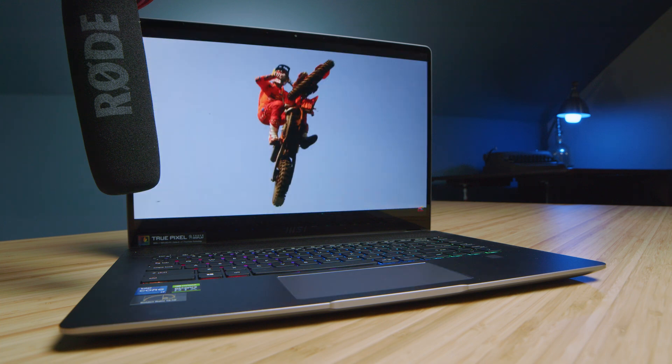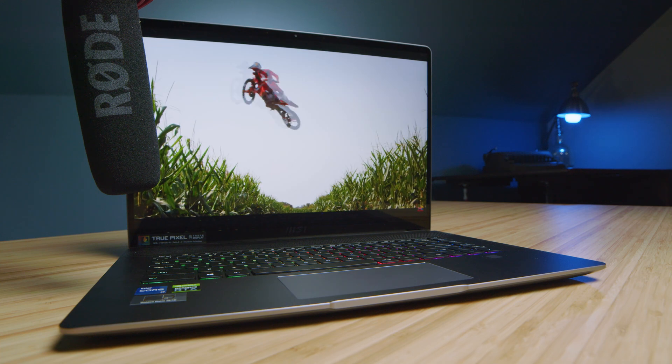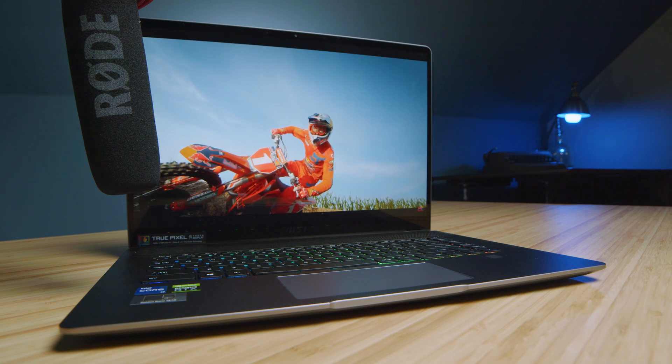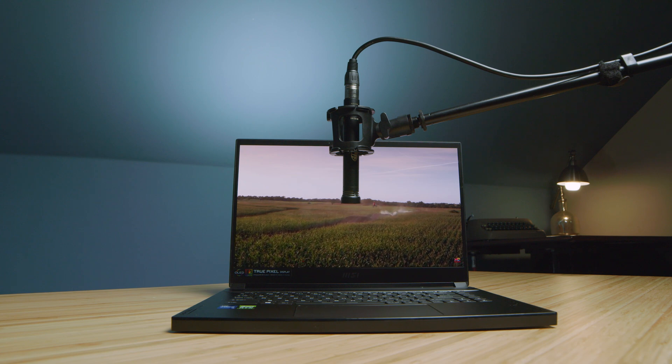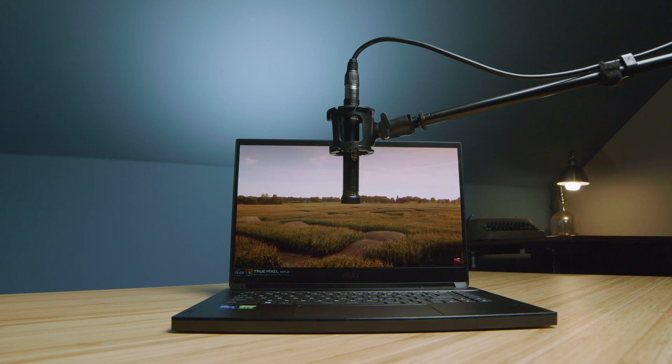Regarding the audio experience for the speakers, here is a sample of the Z16 as well as the MSI Creator 15. Both laptops also come with webcams. Here is the webcam for the Z16 — you can see the color and audio. It's definitely a little grainy, but it'll do the trick. Here is the webcam on the MSI Creator 15, and it is quite bad. I'm not going to lie — it's not good.